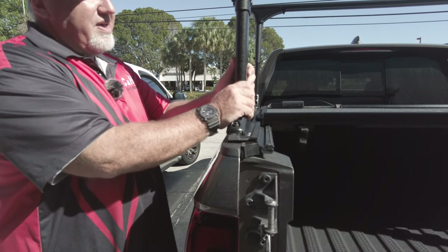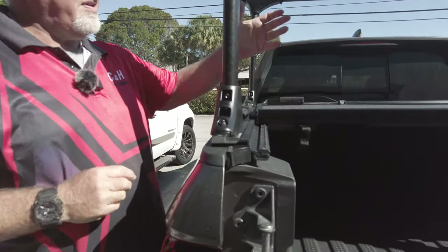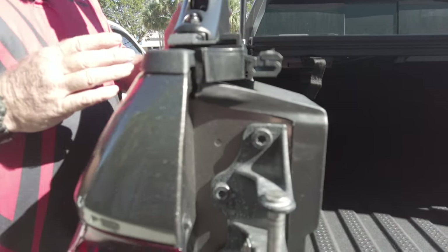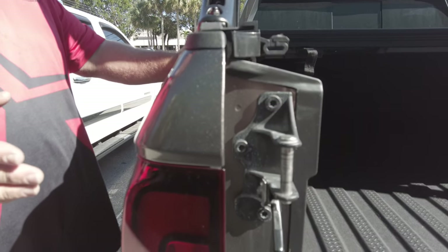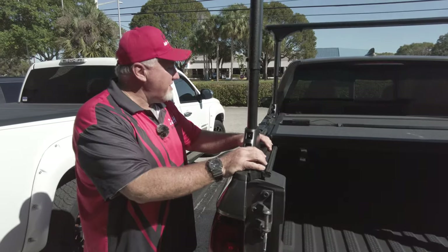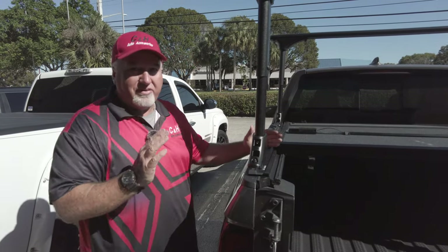Now on the T-slot rail — this is the part the racks connect to. Technically you've got three parts: you've got the cover, you've got the racks, and you've got the rails. They don't make the rails as an exact fit to the vehicles — they usually come in five and a half or six four, whatever it is.